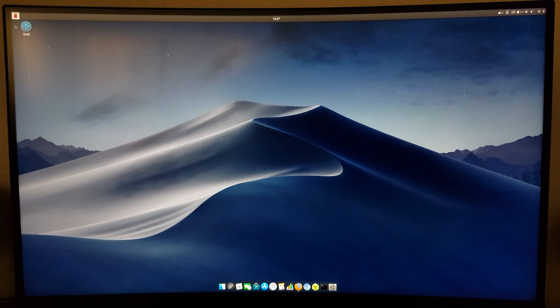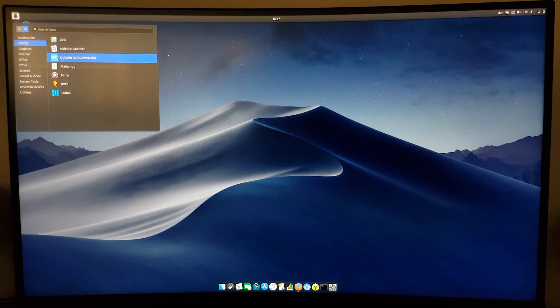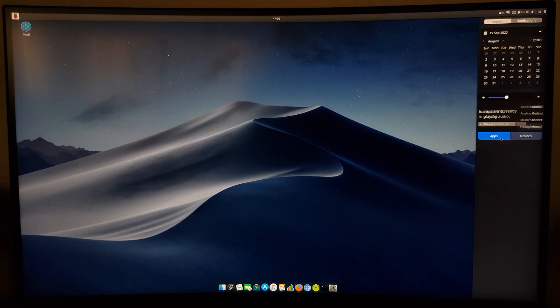Nevertheless, there are also a couple of cool apps available like PyKiss, Co-X, the Dolphin Emulator, a few games, and the Balena Etcher flasher. Overall, I'm just loving the look of it. It's great to have an Ubuntu-based OS for the Raspberry Pi 4 that looks and feels just like Mac OS.